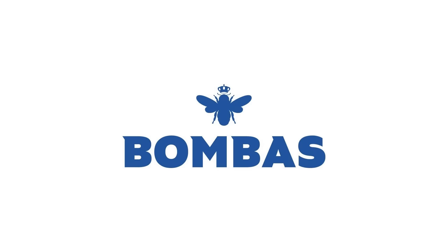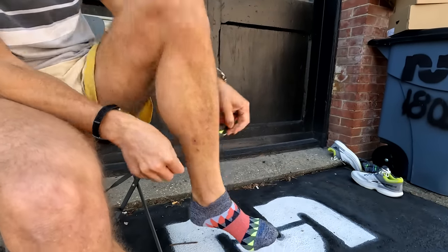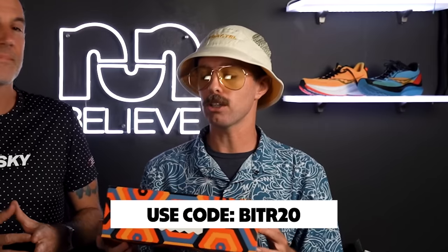Tell people what you got in your hands. We got Bombas — this is our sponsor for the video today. We've been wearing Bombas socks this summer. Comfy, moisture wicking, all the things for runners. It's actually our stability reviewer Aldrin's favorite socks. So make sure you pick up a pair — head to the link in the description. You get 20% off your first order with code BITR20.